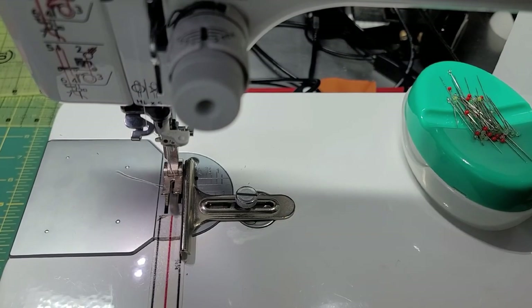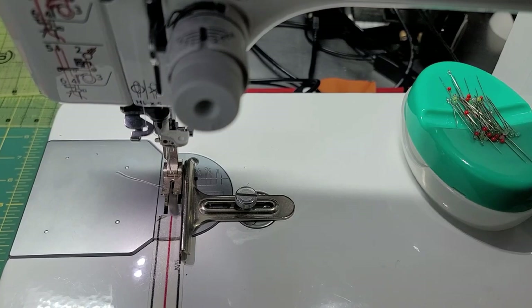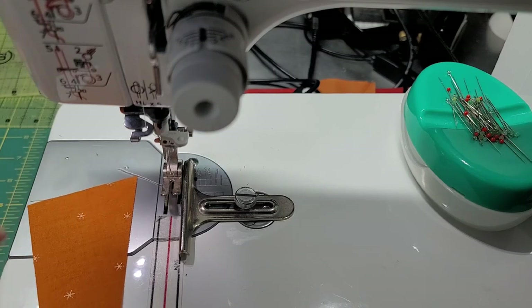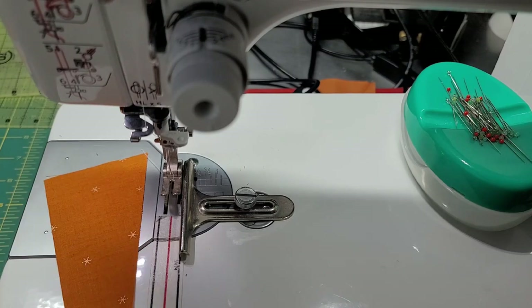I thought this was going to take me an hour and it did not — at all. I've chain pieced both stacks — A and B — in about 30 minutes, which is ridiculous. Let me show you how I did it. We've got this triangle here and we're going to grab the background piece and offset it by a quarter inch.